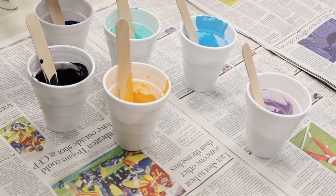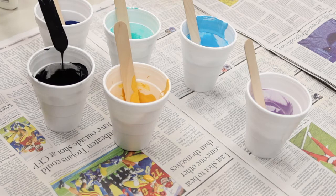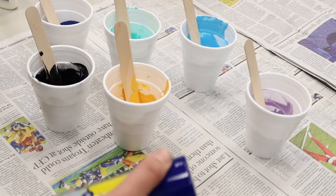At this point all of our paint and mixing medium is mixed together in separate cups. We can see they all have pretty much the same consistency — not too runny, not too thick. We don't want it too runny because we want it to stay on the canvas, but not too thick because we want the paint to flow nicely when we move the canvas around.